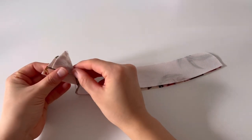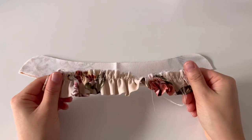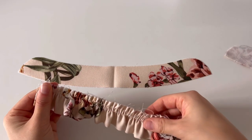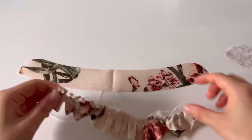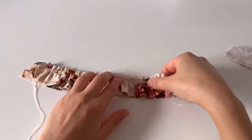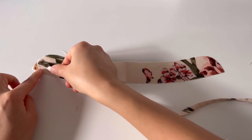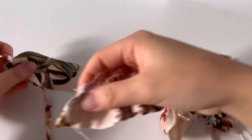Finally, we are going to sew the neckband. Adjust the length of the frill we made to the notch line marked on the neckband. Sew the strap you made before, attached to the frill. And now we will sew the frill.